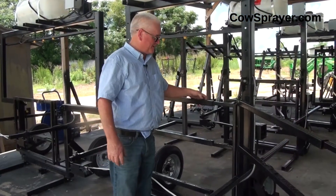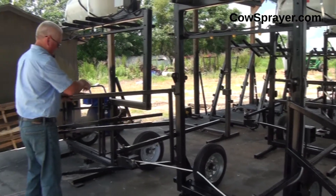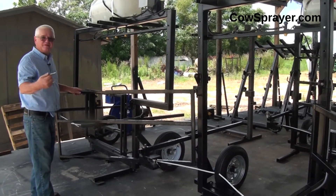This is how the gates work. Simply open them up — it's got a pin on top and bottom. Simply pull them up and pull it out to the correct width of your sprayer. It goes in 12, 14, or 16 foot.